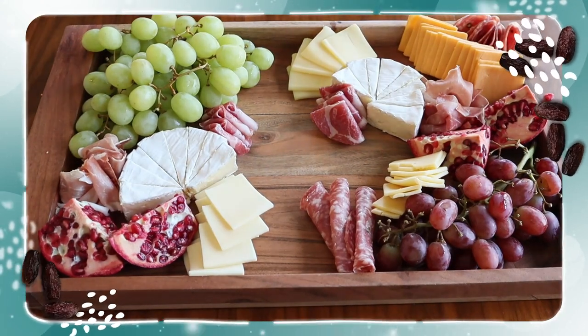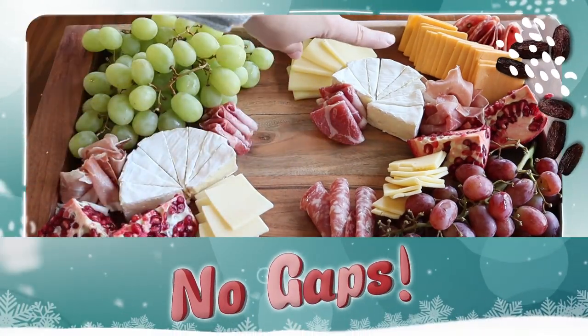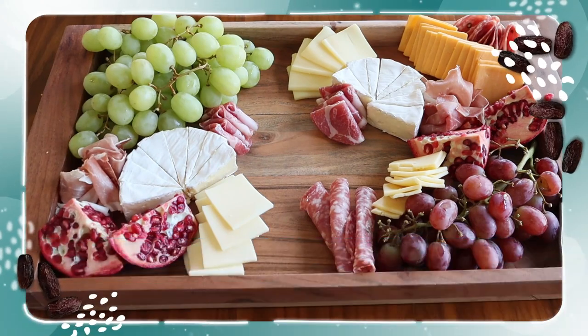Now that all the meats and cheeses are in place, I'm going to fill in some of these larger gaps with all of the rest of my fruits and berries.